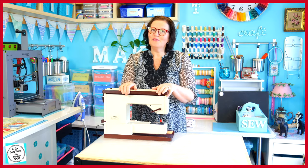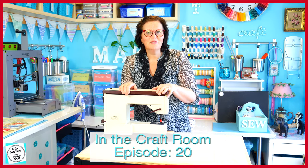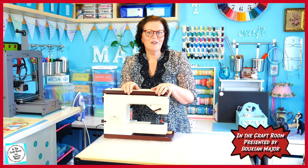Hi, it's Susan here and welcome to In the Craft Room. Welcome to part two of the nine patch square. Today we're going to sew it all together.